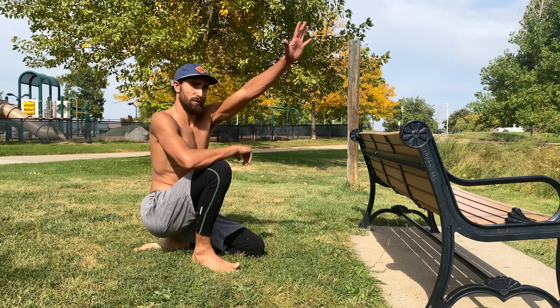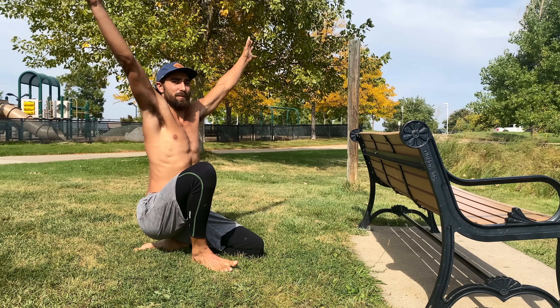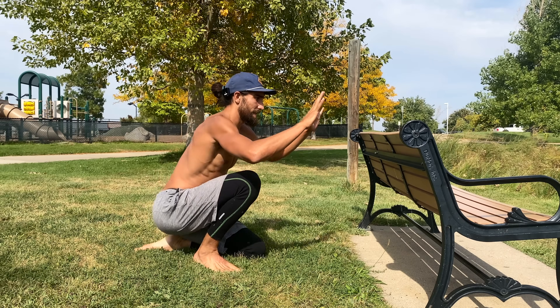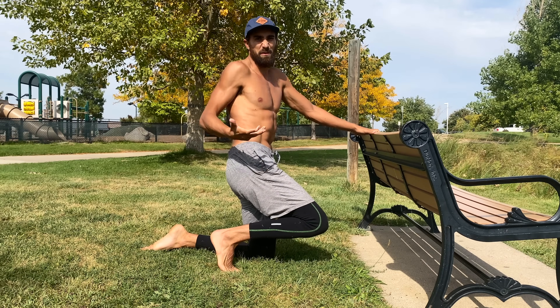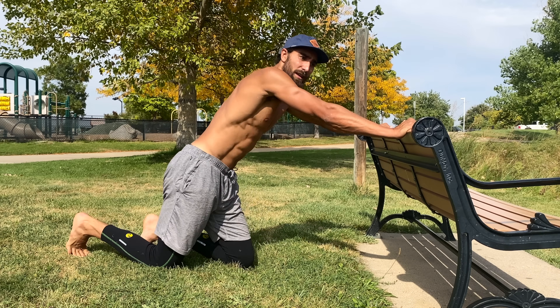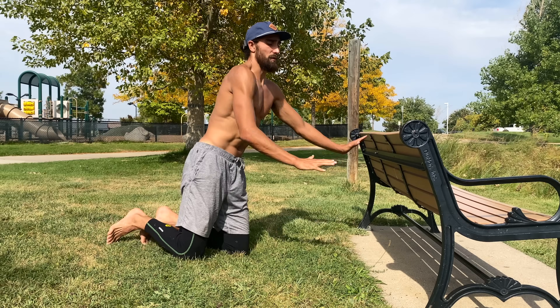In the second exercise, we're going to work more in a Y position — like YMCA — rather than directly overhead. You're going to need something to put your hands on that is anywhere from knee to hip height, maybe even a little higher. Place your hands about double shoulder-width apart on the object and stand up.